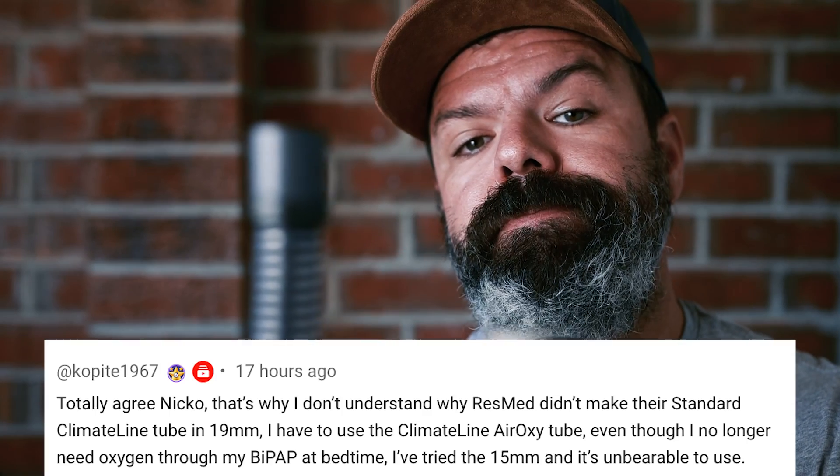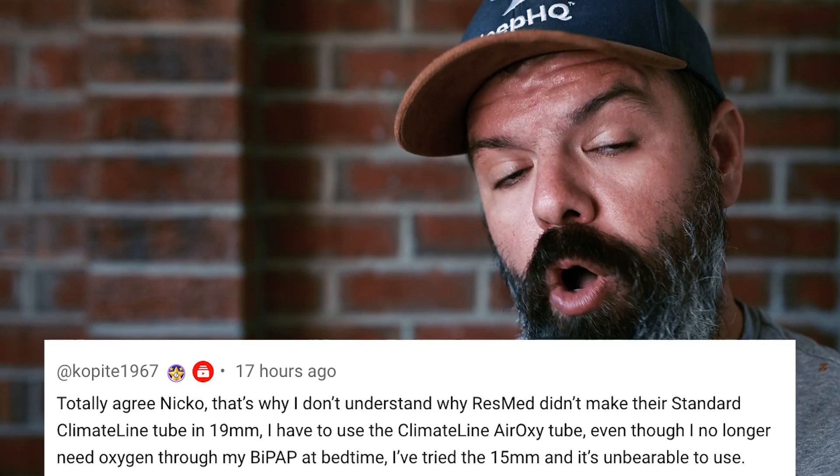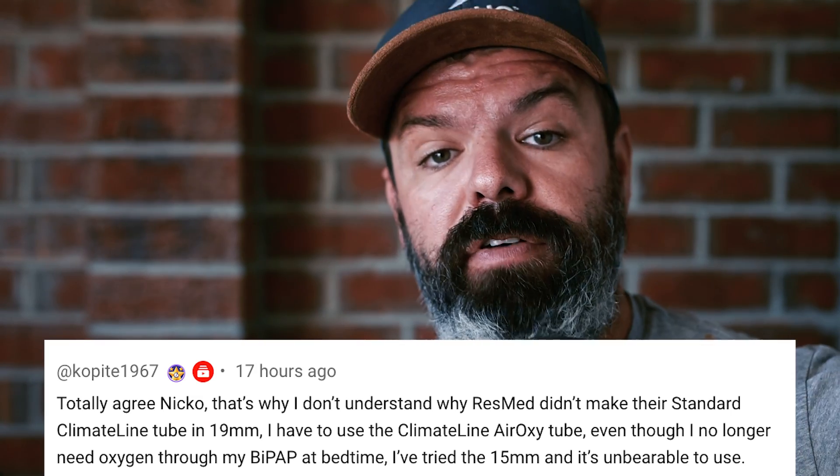Switching to this larger diameter makes breathing more natural, more comfortable, and can really help solve a lot of those issues caused by the fast air velocity.